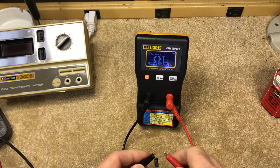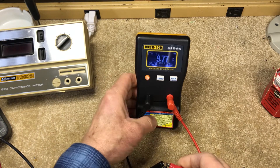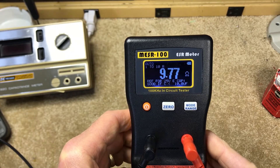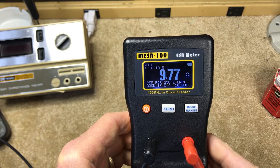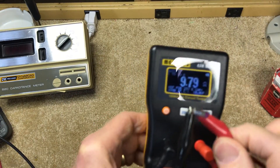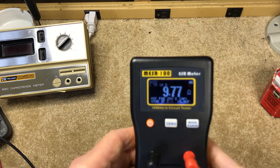By comparison, I have a cap I pulled earlier from a circuit — it didn't measure so well. That's showing 9.77 ohms. It says this would be okay if the capacitance was less than 10 microfarads, but it turns out this is a 22 microfarad capacitor, so it did not pass the ESR test.